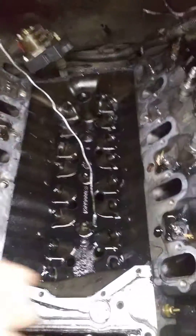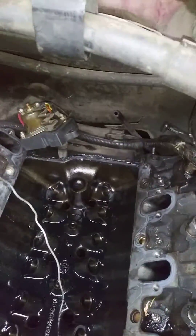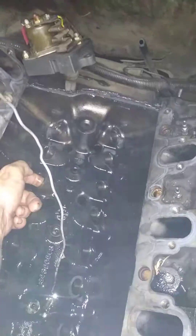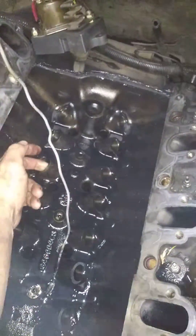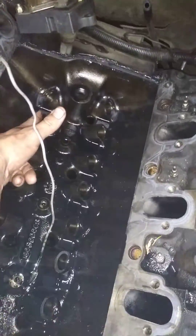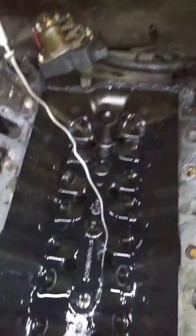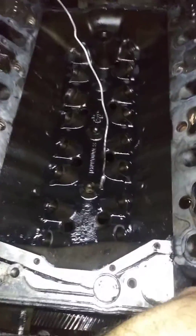This is where I had the problem. Cylinder number five. Lost a valve right here. Cam's all chewed up. The roller broke. Chewed up the cam.